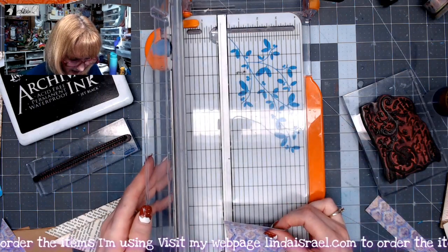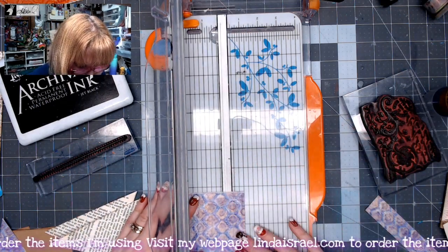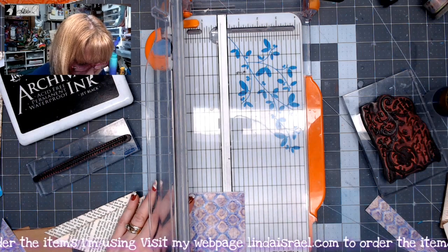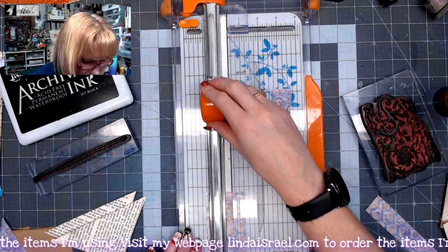I've got this piece left and it's just at three inches, which is pretty fortunate since I need three strips. So I'm just going to cut three strips — one, two, and three.